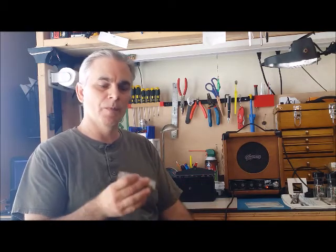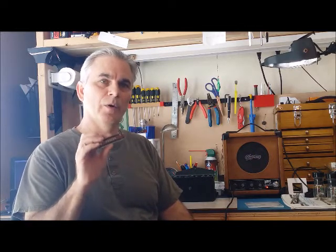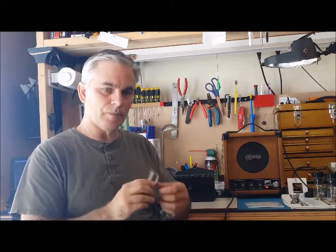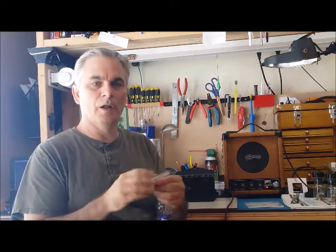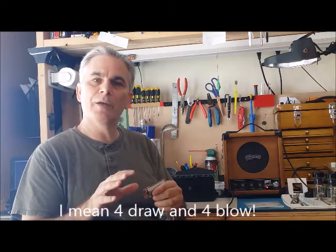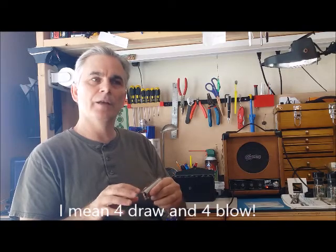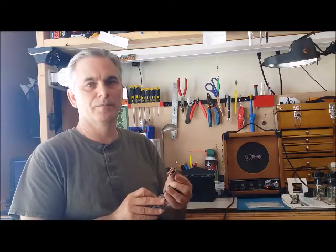Once again, the song is in G minor. We're using our F harp in third position, playing out of the four, five, and six hole. Starting out, all I'm going to play is the four and the five blow. After I do that for a little bit, I'll add in a five draw, and then after that maybe a six draw. That's it.